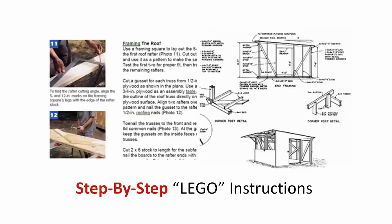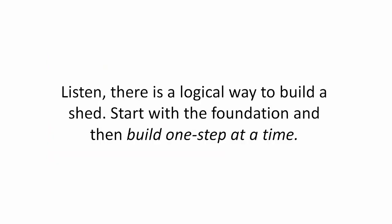Step by Step Lego Instructions. Instructions should be so simple that a kid could do it, just like Lego Instructions. Listen, there is a logical way to build a shed.